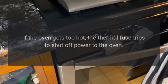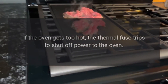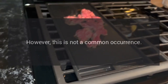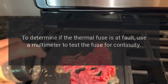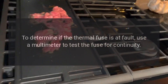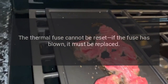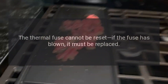Thermal fuse. If the oven gets too hot, the thermal fuse trips to shut off power to the oven. If the thermal fuse has blown, the oven will not heat. However, this is not a common occurrence. To determine if the thermal fuse is at fault, use a multimeter to test the fuse for continuity. If the thermal fuse does not have continuity, replace it. The thermal fuse cannot be reset — if the fuse has blown, it must be replaced.